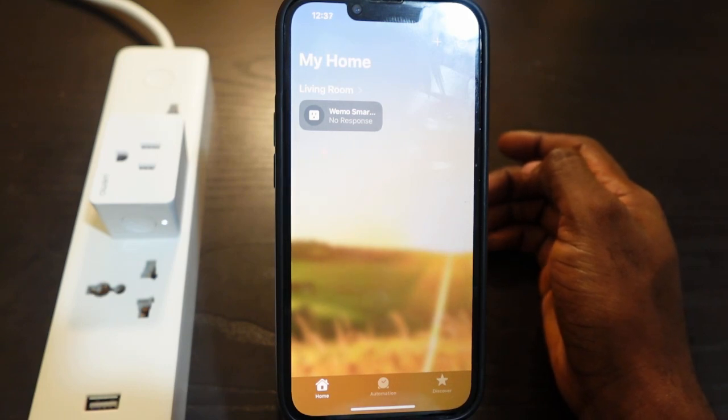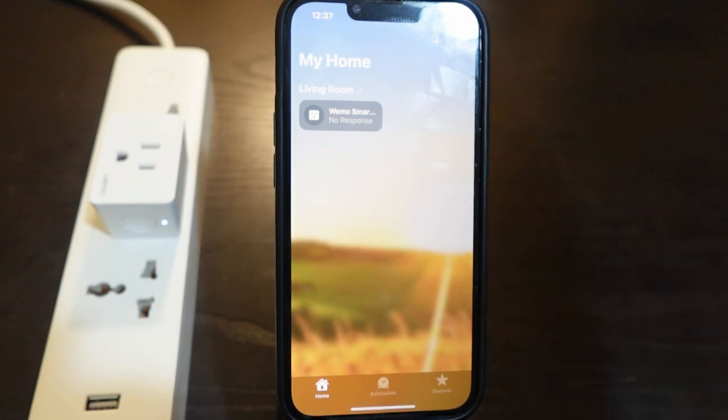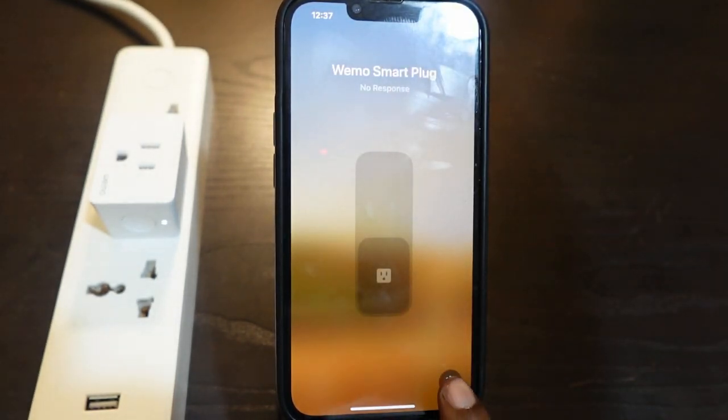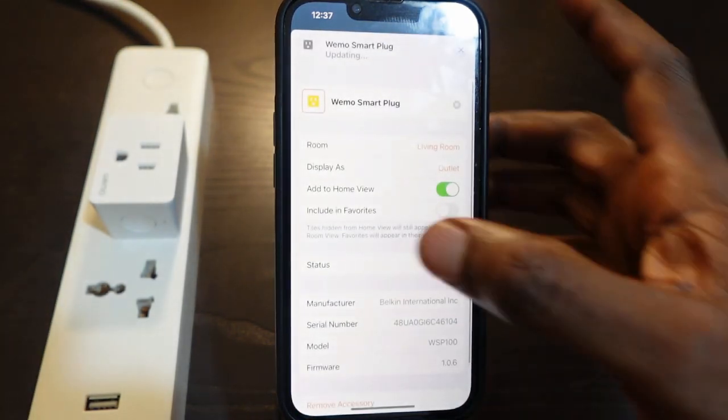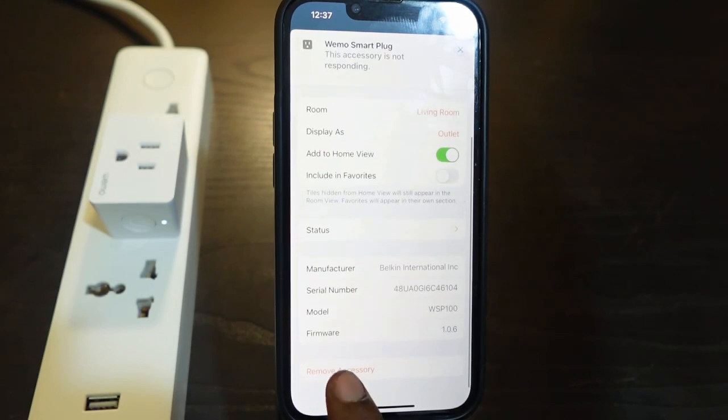So in this case the next thing you want to do is remove the smart plug from the Home app and set it up again. To do this, select the smart plug and tap the gear icon. Scroll down, tap 'Remove Accessory,' and tap 'Remove.' The smart plug has now been removed.